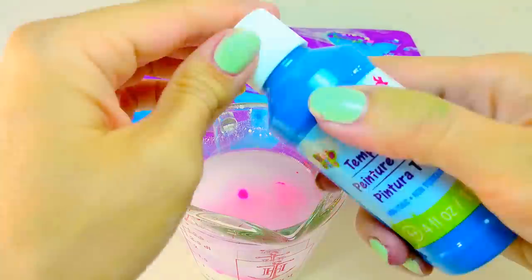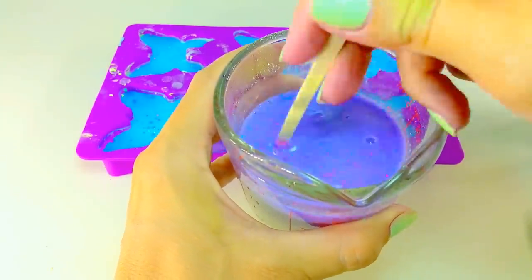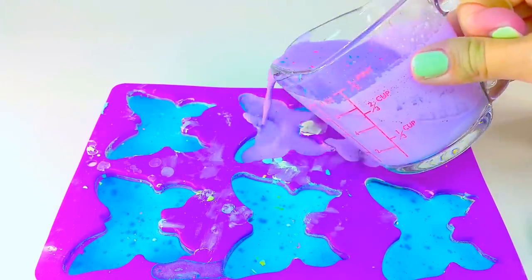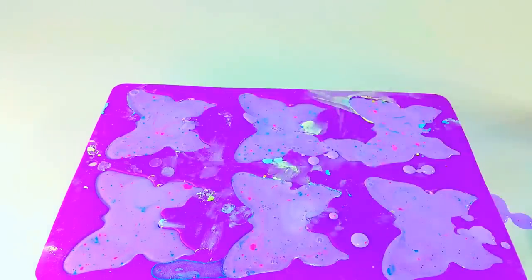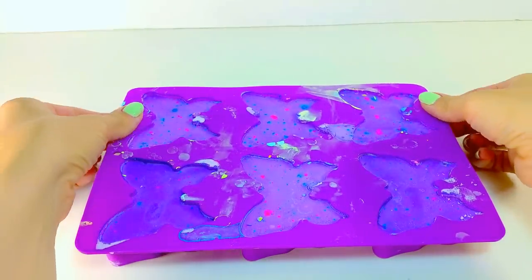And finally, the last layer that I added is purple — I mixed blue and pink to make purple. You'll also notice that when you pour it in, you can pour in a little bit more than you actually want because when it dries, it shrinks a little bit. So in this case I poured it a little bit above the mold and then when it dries, it's a little bit below the mold.